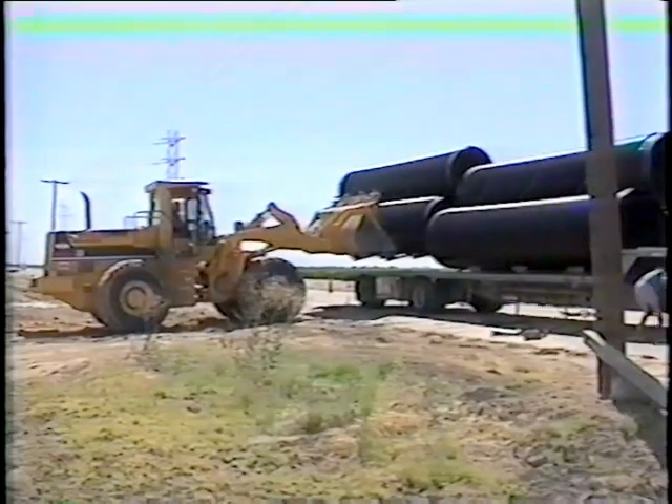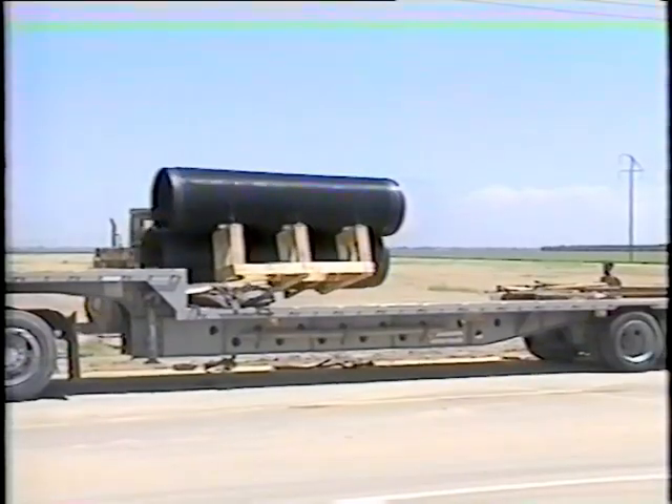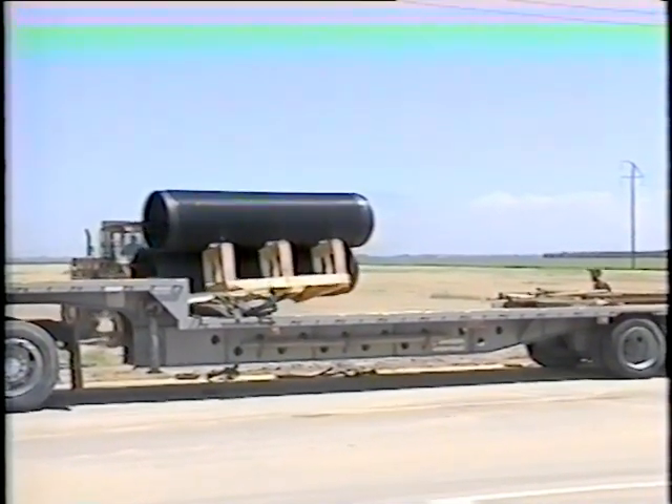You'll be seeing this stuff all over the United States within the next few years. We've laid Spiralite from down by San Diego all the way up through Bakersfield. Spiralite pipe can be stacked and transported economically, maneuvered easily, and installed quickly with a small crew.